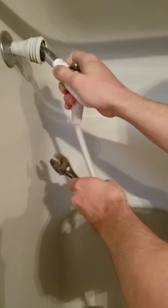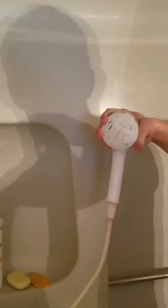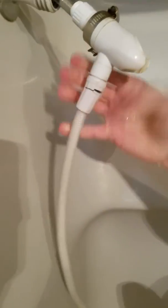The water should be off here. We're replacing it because this thing is coming out really poorly — it's all clogged with hard water. This has a crack in it, and it's just squirting out. So it's time to replace.